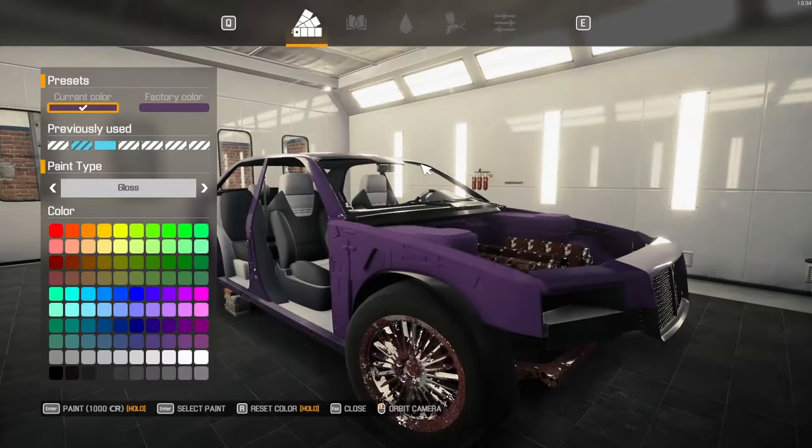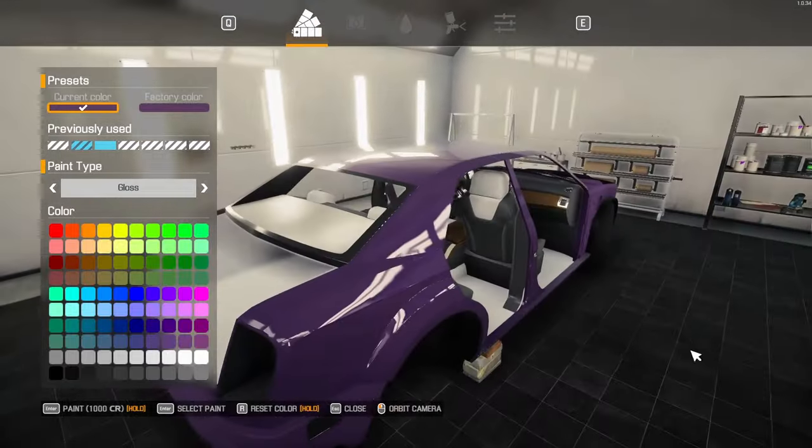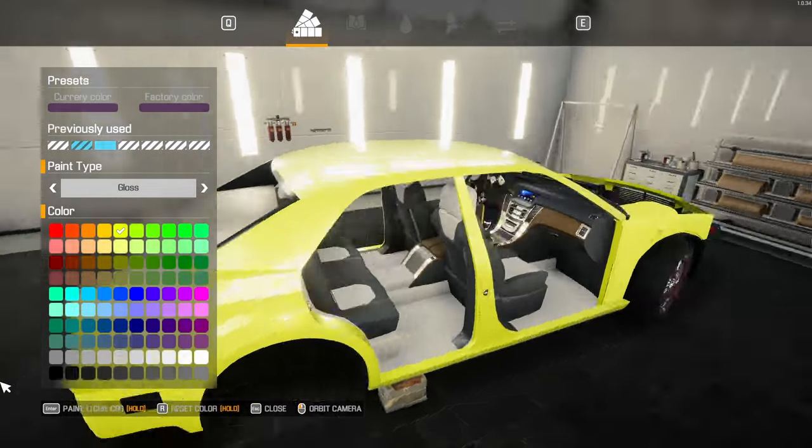What color do I paint it? So then I've got — okay, what color do I paint it? Do I paint it yellow? That doesn't look great.